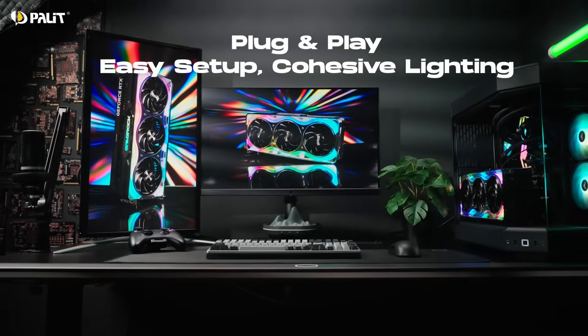The Palit GeForce RTX 50 series is hitting shelves soon. Contact our local sales partner for details on pricing and availability. Don't miss what's next — follow us and be the first to unlock the full potential of the RTX 50 series.